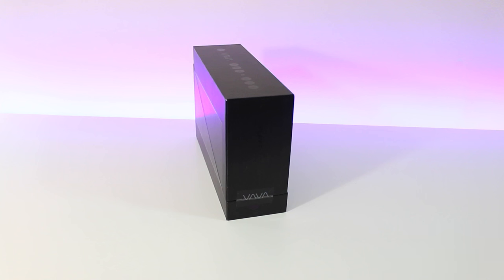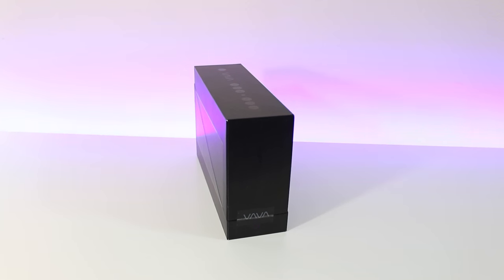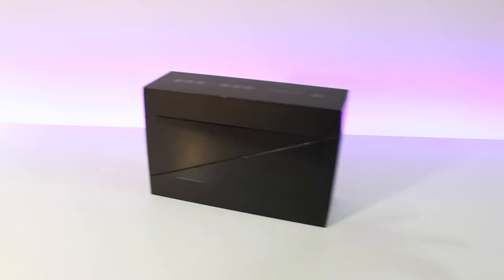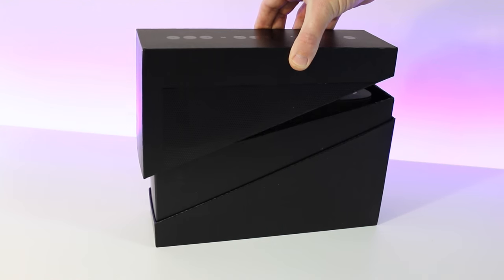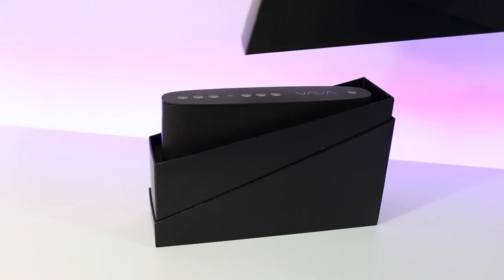Hey, what's up guys, Ryan Rigg here — Fast Electronic and Loud. This could be the best Bluetooth speaker priced under $100. Presenting here is the Vava Voom, a wireless Bluetooth speaker that also supports NFC.